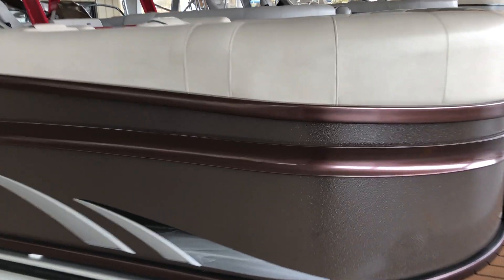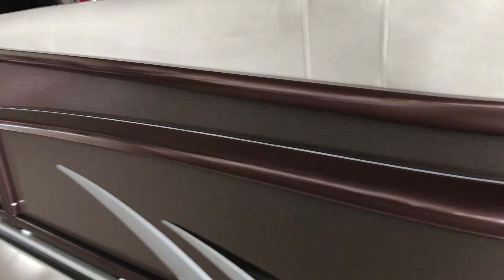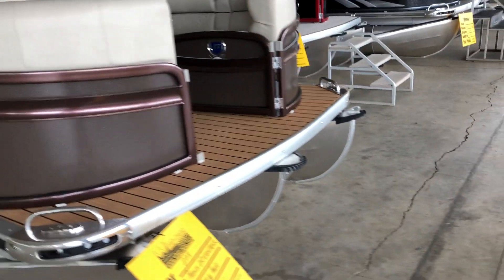I wanted to come in a little closer so you can see this rail. It almost has like a little bit of a copper kind of finish. It's a little hard to describe, but it really looks sharp with this color combo.